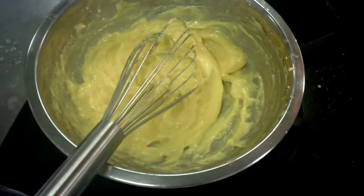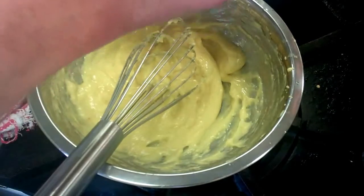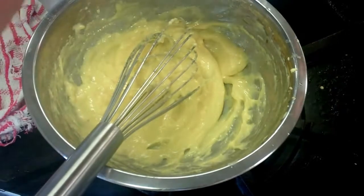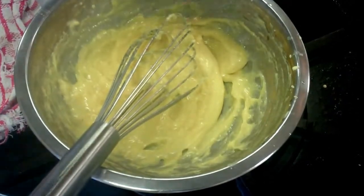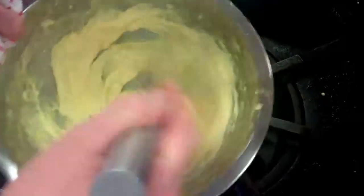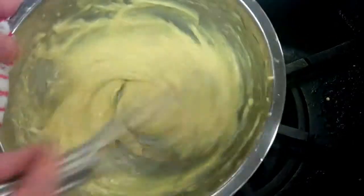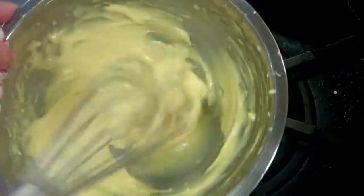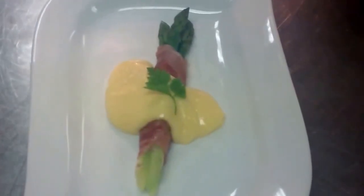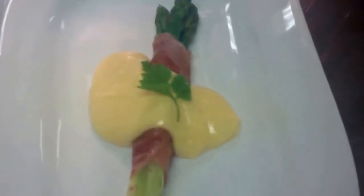Here we have the final stage of our hollandaise sauce. I put in a little bit of cayenne pepper and a little squeeze of lemon juice, just work that in. What we have then is a beautiful, elegant, amazing hollandaise sauce ready for service. Here we have our finished asparagus wrapped in pancetta with hollandaise sauce. Thank you very much. That's it.